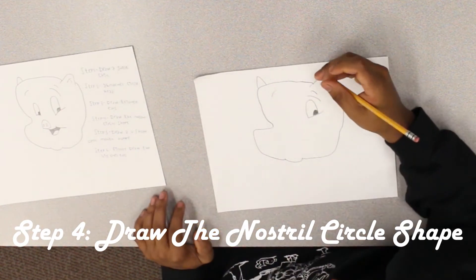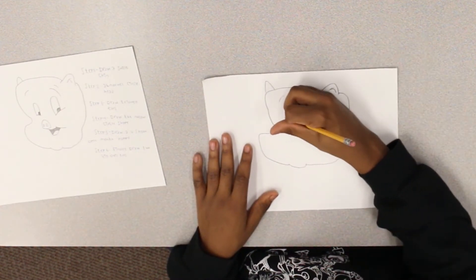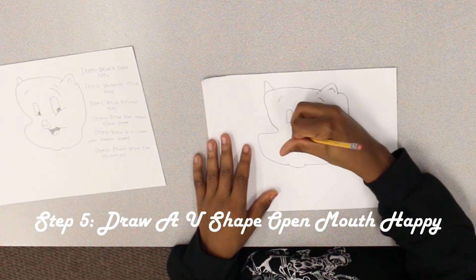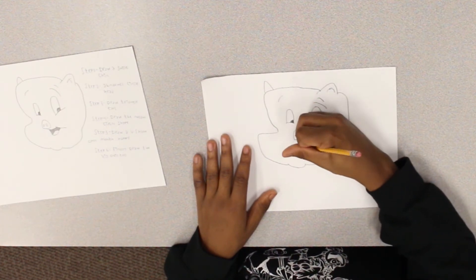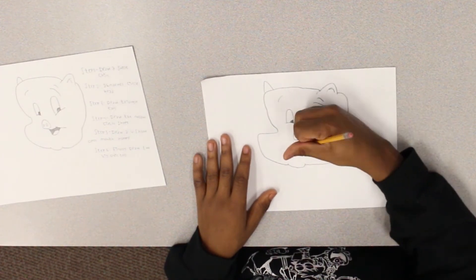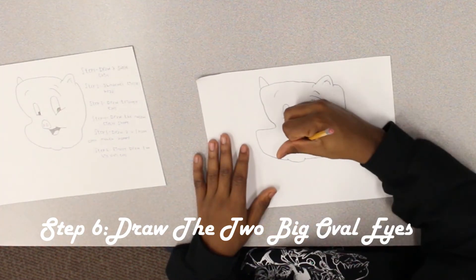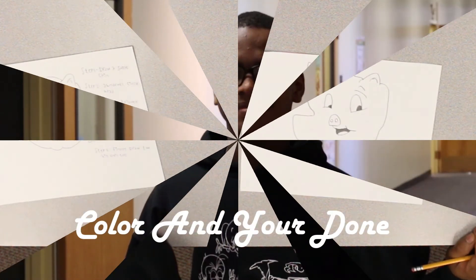Step four: draw the nose — draw the nostril circle shape. Step five: draw a U-shape open mouth, happy. And finally, step six: draw the two big oval eyes. Color and you're done.